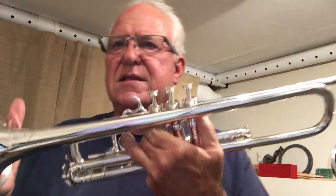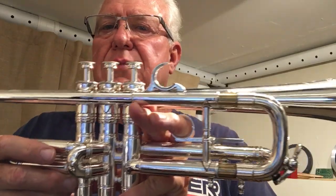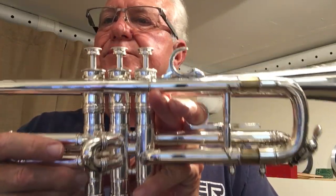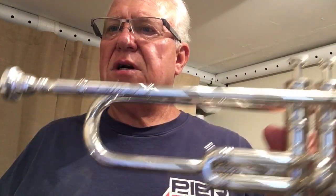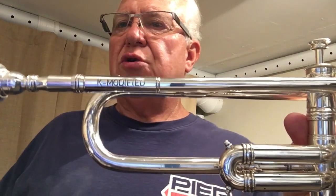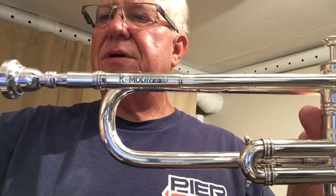It's everything it should be. You can find it in the vintage section of HornTrader.com. Look for Selmer K Modified 23A. Thanks, see you on the next one.